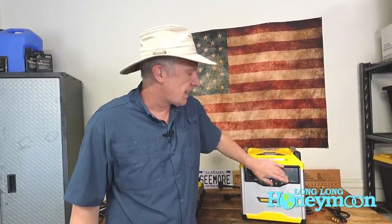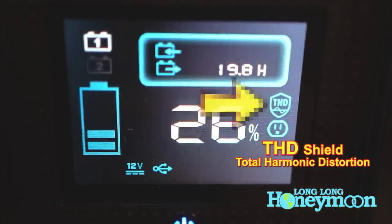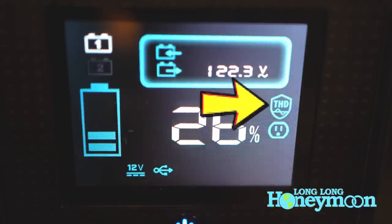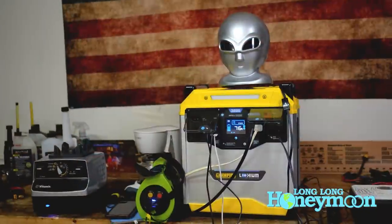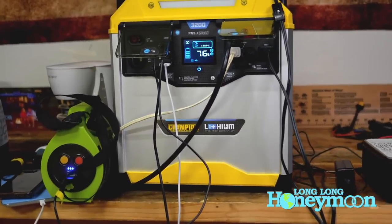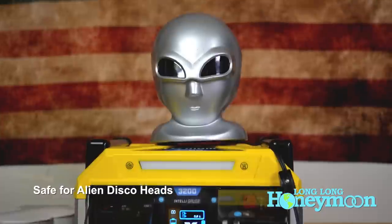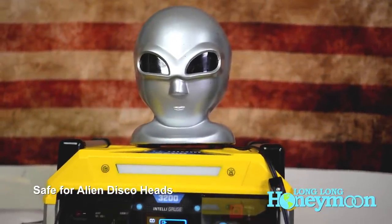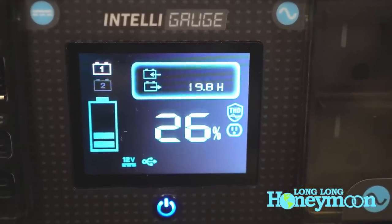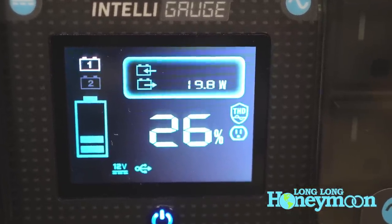On the IntelliGauge display, I'll mention there is something called THD — a THD shield. Although not a birth control device, this does offer protection. This has to do with total harmonic distortion. This device outputs clean sine wave electricity, so it's safe for your portable electronic devices. But as you deplete the battery reserves, you could risk having less than pure sine wave electricity, and in that case the THD shield kicks in and protects your portable electronic devices from any kind of damage.